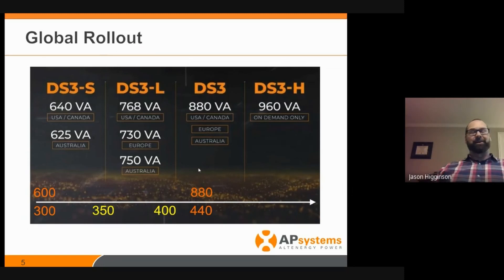Our development team said that with this new architecture and cool topology, they think we can go up to 960 watts — which is ridiculous, like nobody's making panels for 650 watts, we don't need that right now. But they were able to do it, and it sets a tremendous record. In the US we're really talking about the 880. We're using the 960 in other parts of the world. The DS3 at 640 watts — 320 per channel — is just a bit more powerful than our YC600, really for installers used to the 600 who have panels lower than 400 watts. The L comes in at 768, and the DS3 at 880 is more for commercial systems.